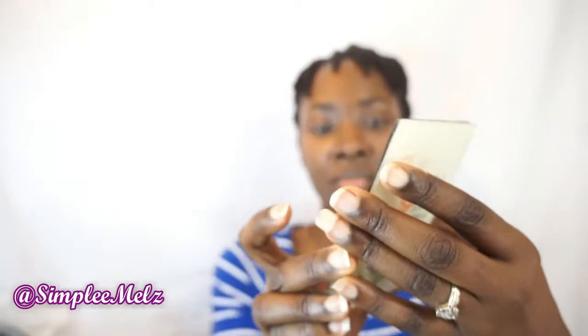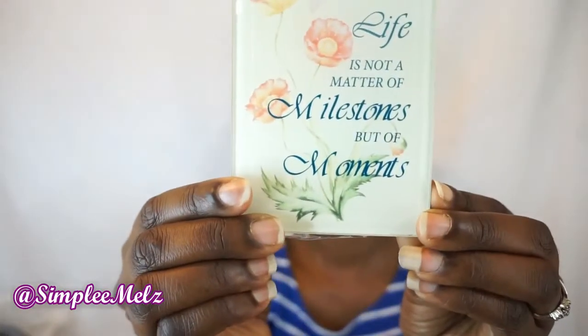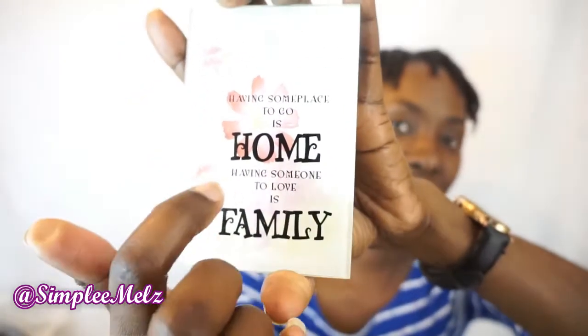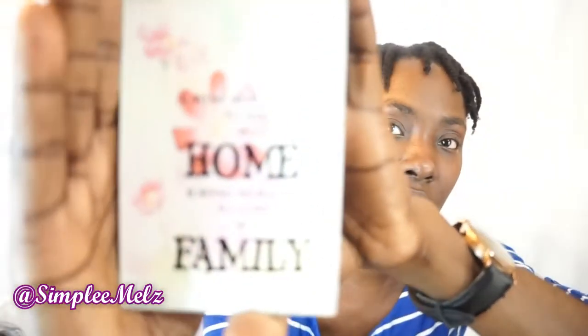The brand is Berkshire House. I also got some little plaques for a desk. This one says 'Life is not a matter of milestones but of moments' — very pretty. You put it to stand like this. I really really like this and I bought another one that says 'Having some place to go is home, having someone to love is family.' They're actually glass — you can see the light reflecting — so cute. I got two of those.